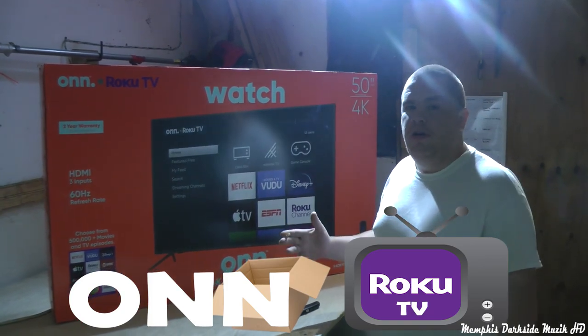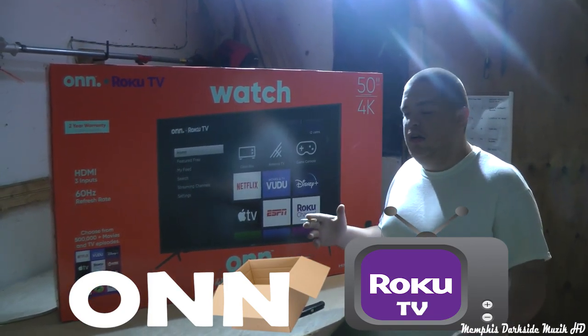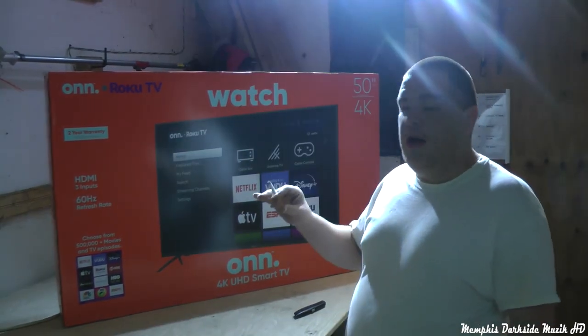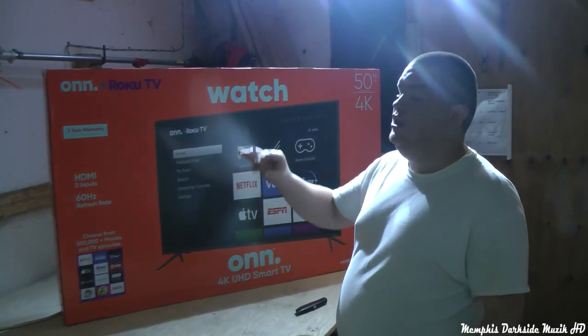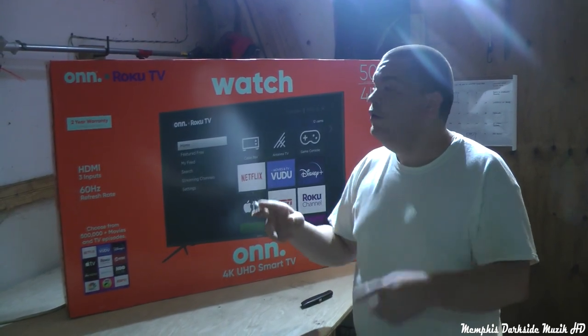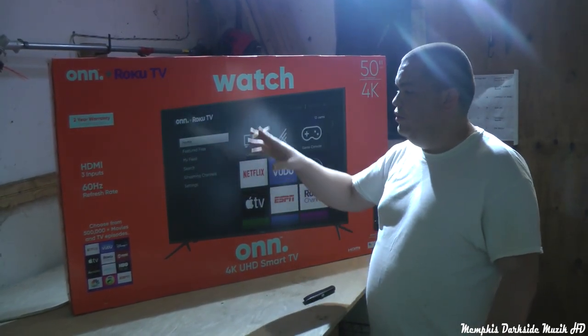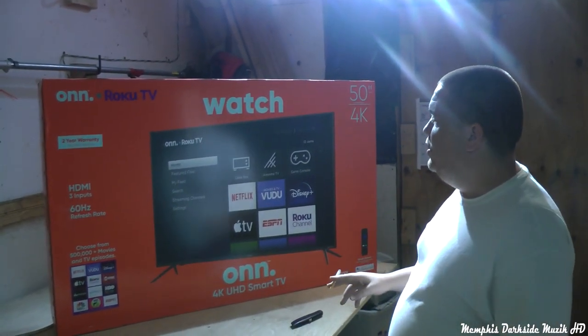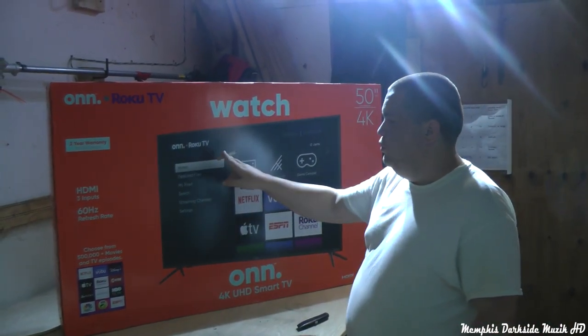This is probably the biggest unboxing I've had yet on my YouTube channel. So today what we're going to be unboxing is the Roku TV. This right here is the smart TV — it has Roku built in.